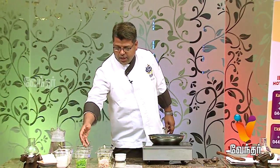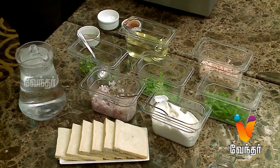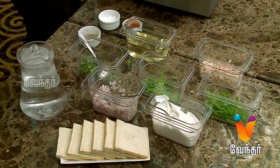We add some lettuce salad leaves and onion. We add a little bit of spiciness to the greens. We add salt and pepper for the seasoning.